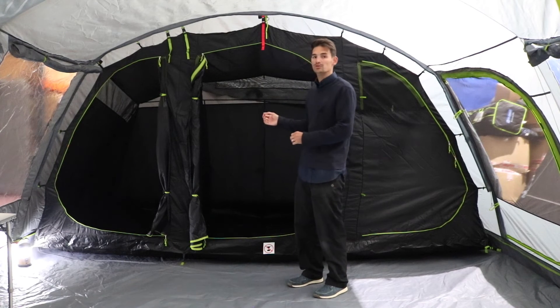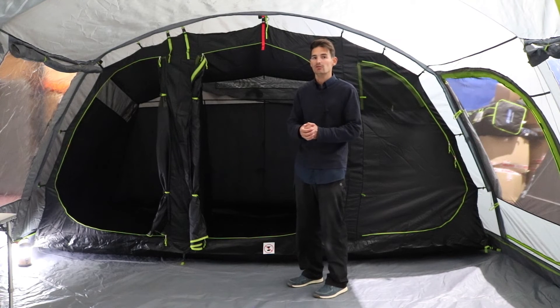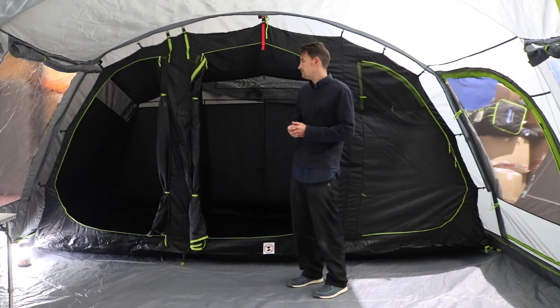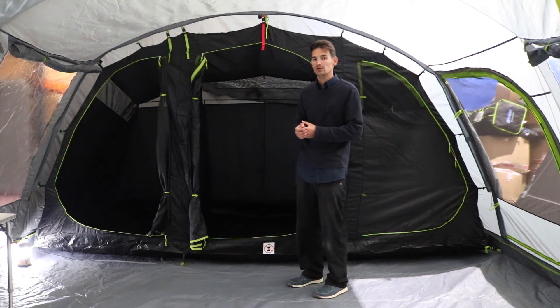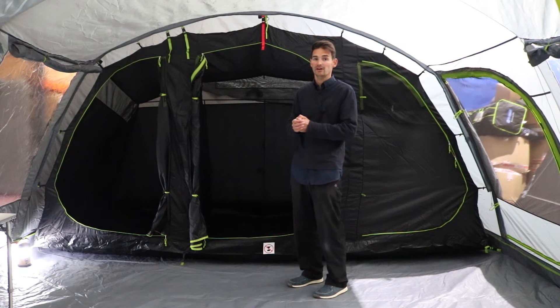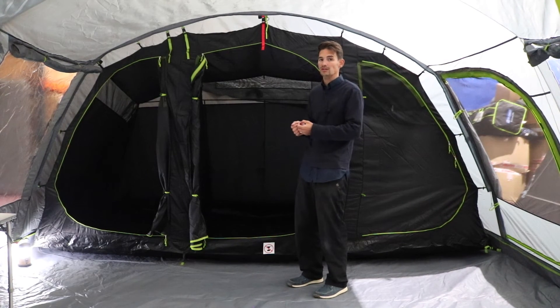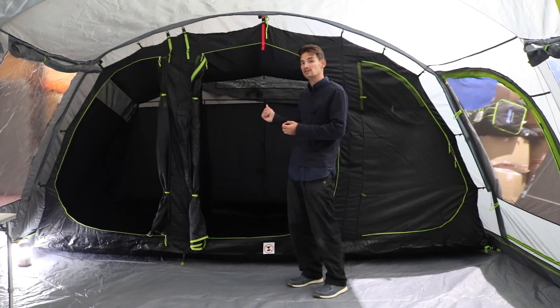Taking a look at the Coleman Veil 6L inner tent, it's designed to sleep up to six people but is more ideally suited to four, so everyone has a bit of space and you can get a couple of air beds in side by side. The inner tent is quite customizable — it comes with two toggled dividers which you can place into various toggle points inside to configure the space how you see fit.